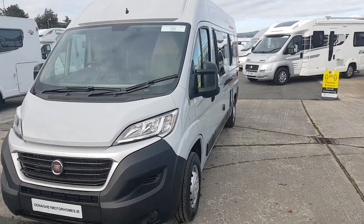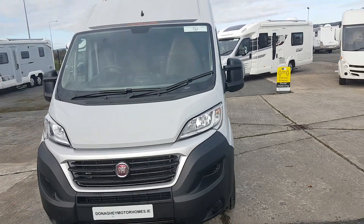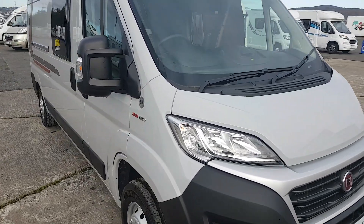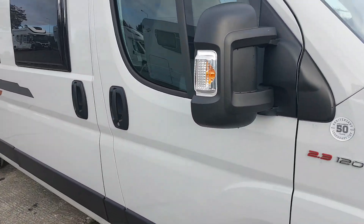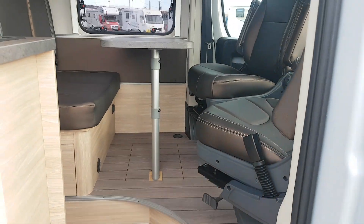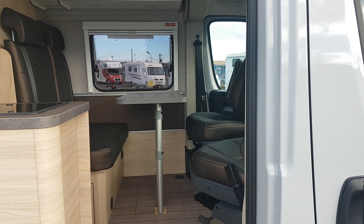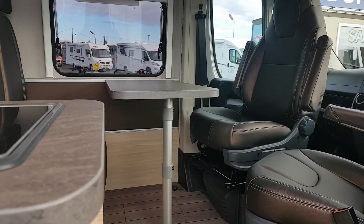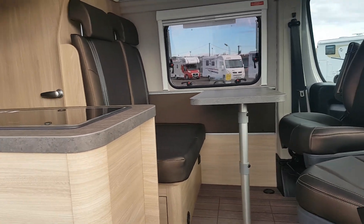We'll just walk round her here and then we'll do another wee walk round, opening both doors — the side door and the back doors — to let you see in. So we'll just open that door and look on there a wee bit. That's the side door, and it's got the big fly screen door that comes across here.